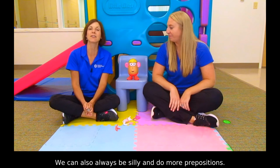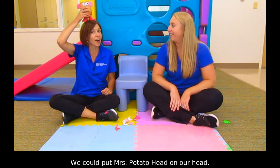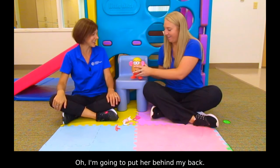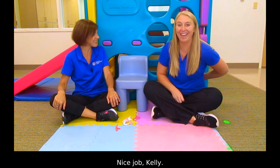We can also always be silly and do more prepositions. We could put Mrs. Potato Head on our head. What? That's so silly! It's Kelly's turn — you do something silly. Oh, I'm gonna put her behind my back. Oh, 'behind' — what a great word! Nice job, Kelly.